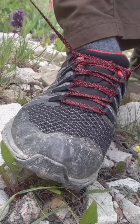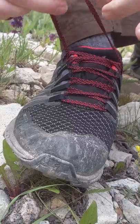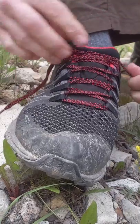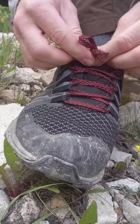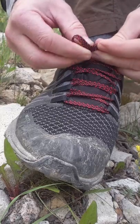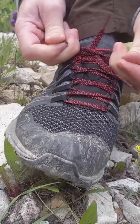A more secure but still easy to tie shoe bow would be the surgeon shoe bow. Instead of one wrap, we'll add two on the starter knot, and then as we create our bows, instead of just doing one wrap, we'll wrap one bow in but then also the other bow moving around as well, so we've got two wraps on the bows.